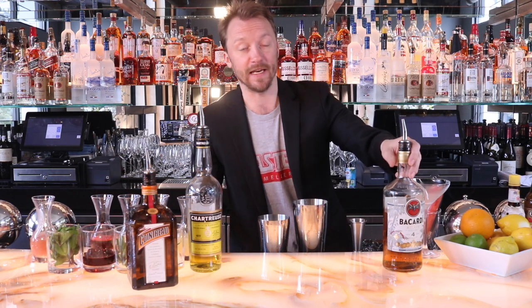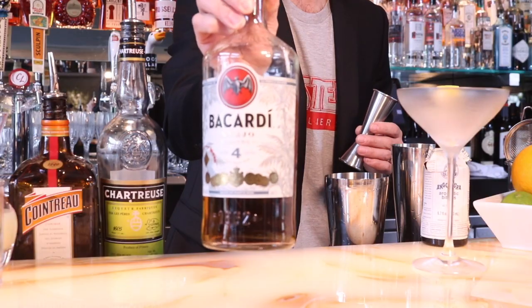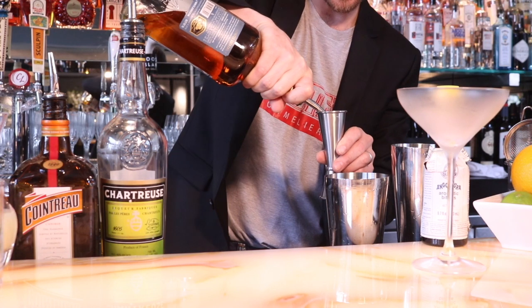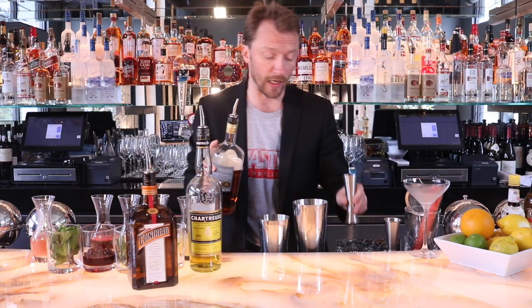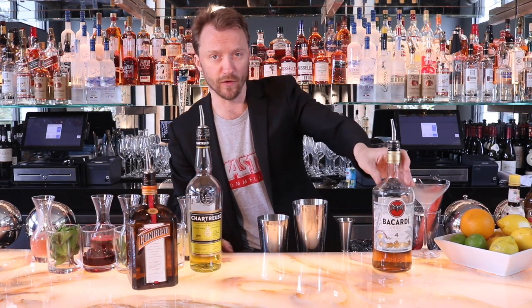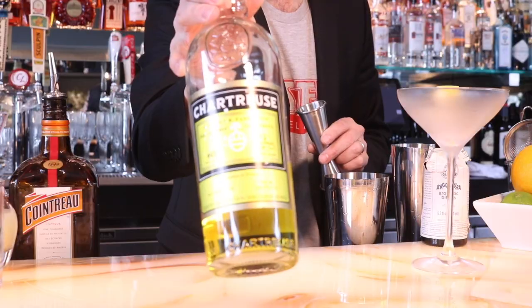I start off with an aged rum from Bacardi called Bacardi Quattro Añejo — four years aged. I like to use two ounces of this. I like the depth of flavor this gives me versus a light rum. You can use a light rum, but I really like the flavor of this — a little bit of that sugary caramel flavor. We're going to add a half ounce of chartreuse yellow.